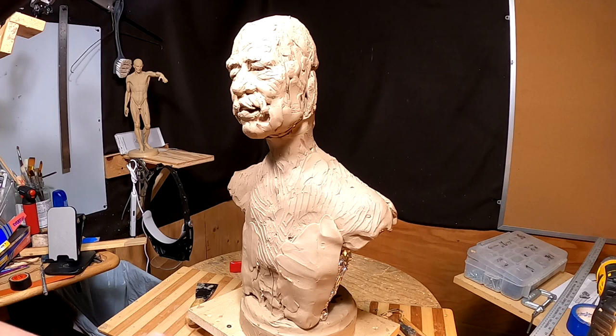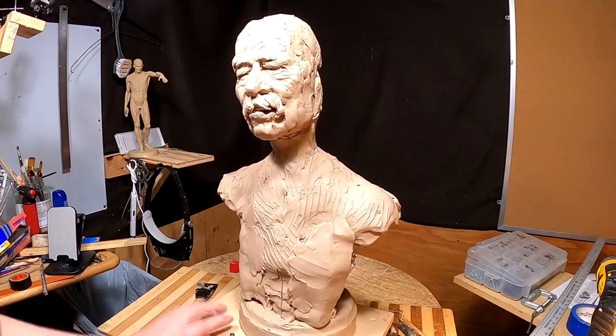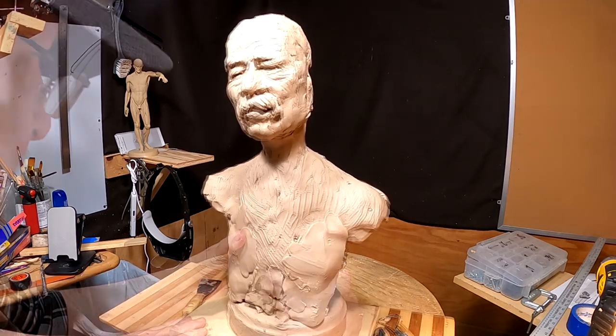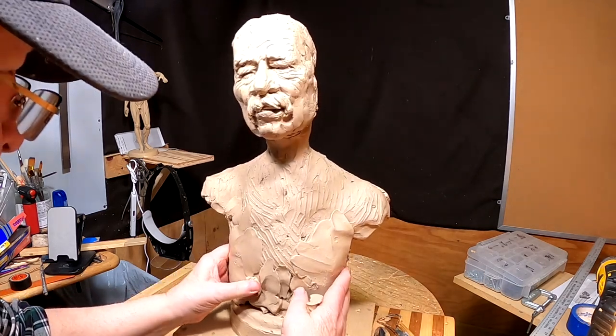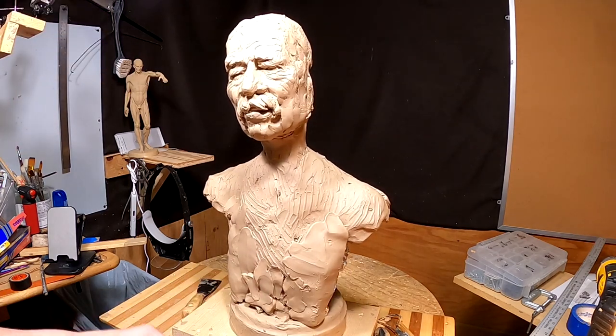I'm widening his torso a little bit because it needed to be. I'm looking at his face and it almost looks like a really old Val Kilmer to me, but that's because of my viewpoint here in person. It may not look that way in the video.